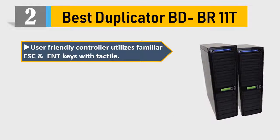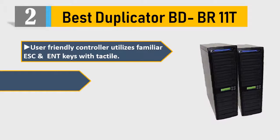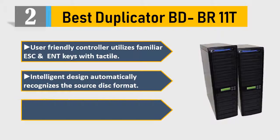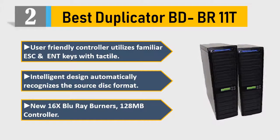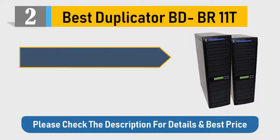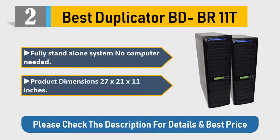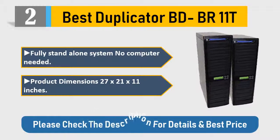Number 2: Best Duplicator BD BR 11T. User-friendly controller utilizes familiar ESC and Enter keys with tactile intelligent design, automatically recognizes the source disk format. New 16x Blu-ray burners, 128 megabytes controller. Fully standalone system — no computer needed. Product dimensions: 27 x 21 x 11 inches. Please check the description for details and best price.